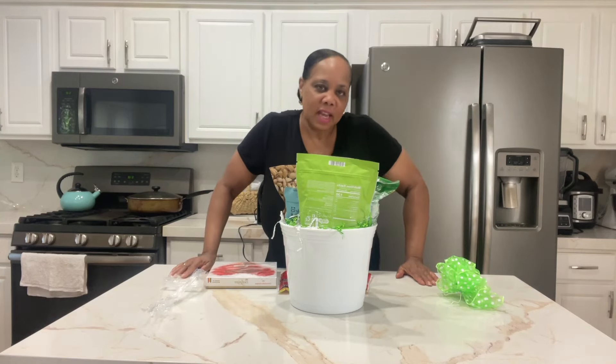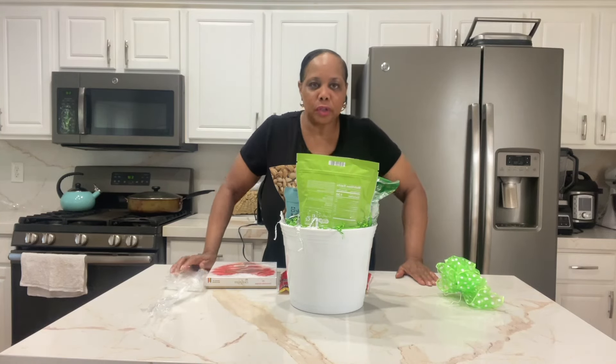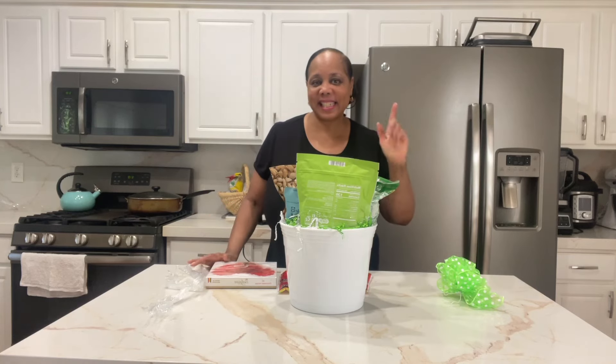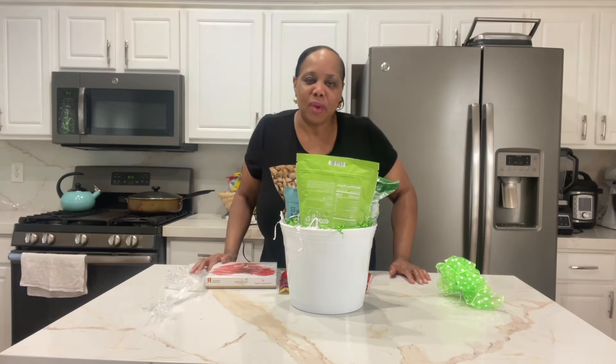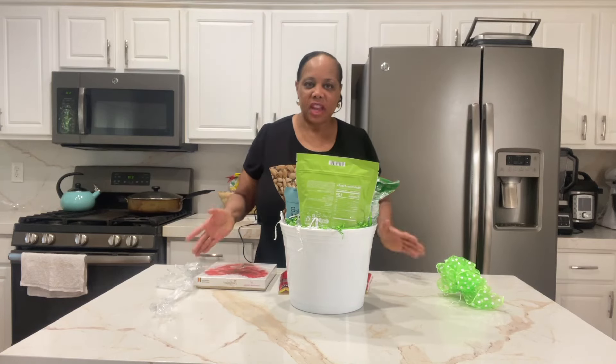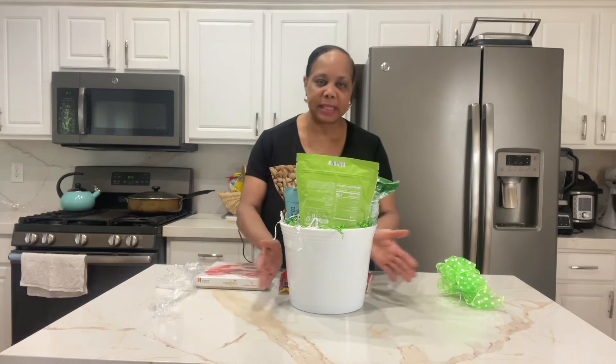Hey guys, hey family, hey tastemakers and posh partners. In today's video I'm making a Father's Day snack basket. If you have a snacker in your family and you know his favorite snacks, this is a nice way to present it.